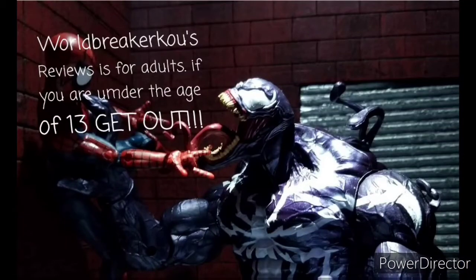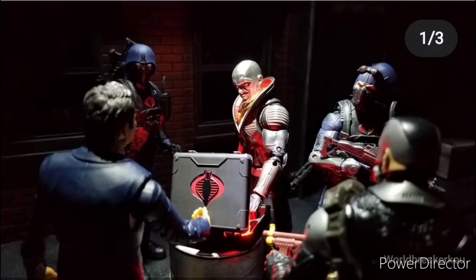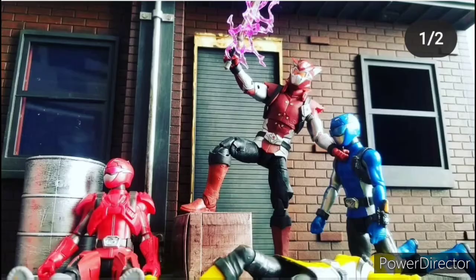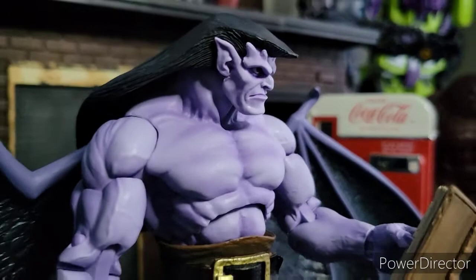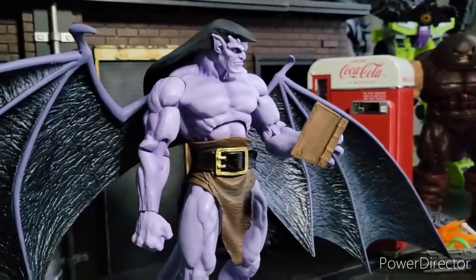I'm sorry, I don't want to be prepared, let's go! It was a world of fear, it was the age of gargoyles. Welcome to World Breaker Coup's Reviews, I'm your host World Breaker Coup, and today we are reviewing the NECA Disney Gargoyles — very, very exciting, let's get it!